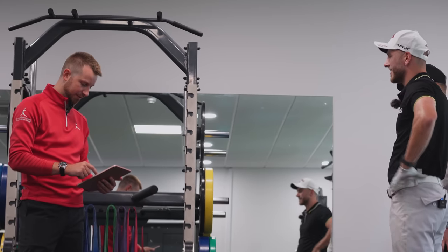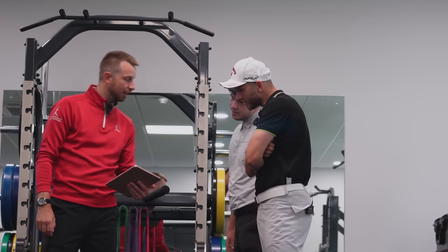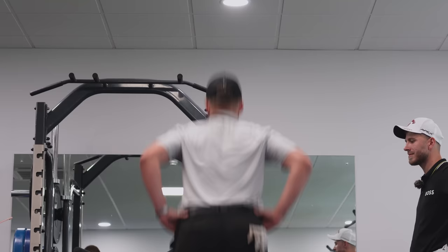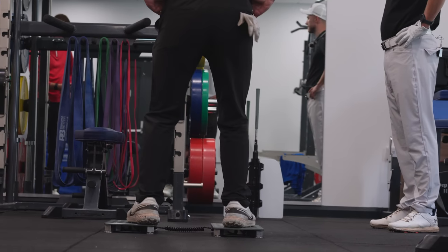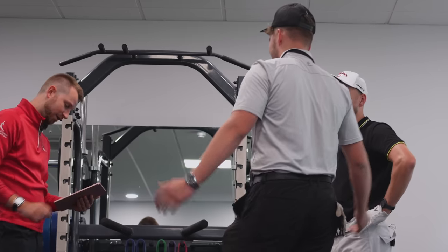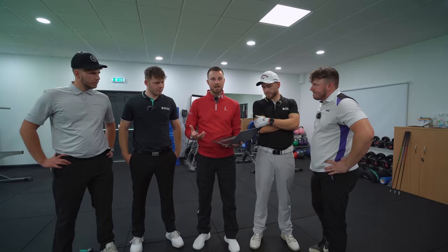We're looking for one key number. 317. Is that good? That is good actually. Hands on hips, when you're ready. One more. Do you think better or worse? I have no idea. 310. What was I? 317. Just collected some data.